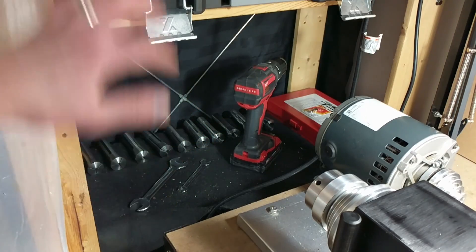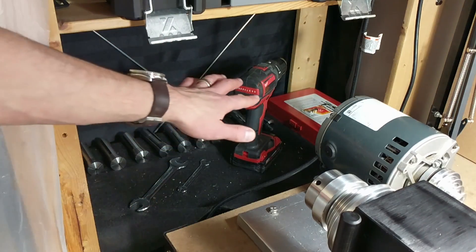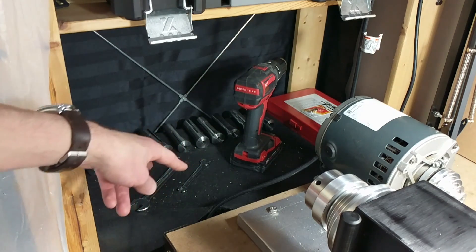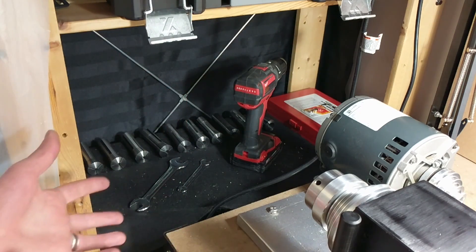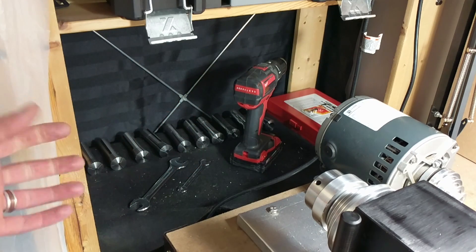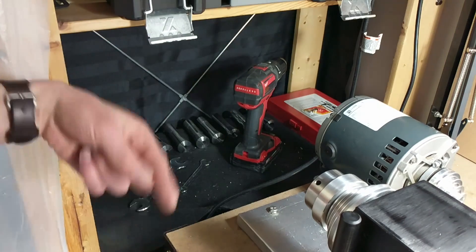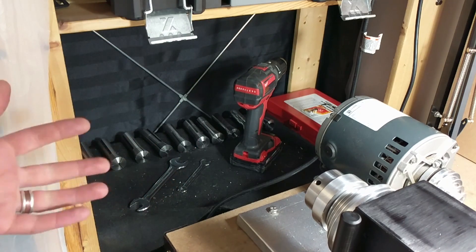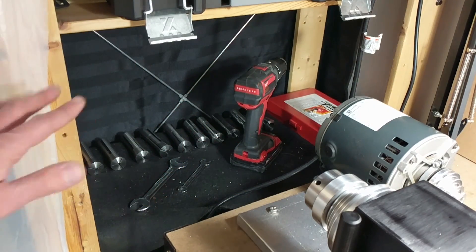Just to the left of my lathe I have this shelf. It normally was full of camera gear and some other knickknacks, but I cleaned it all out and dedicated it just to R8 collets, a drill, and the wrenches to change out the R8 collets. Seems like a super simple thing, but having all that quick access without having to open a drawer — when you do it over and over, even saving a few seconds is amazing how much time you save in general.